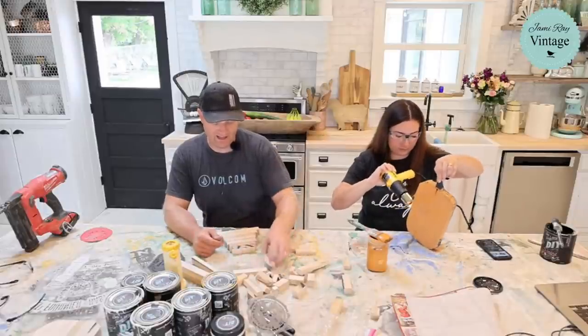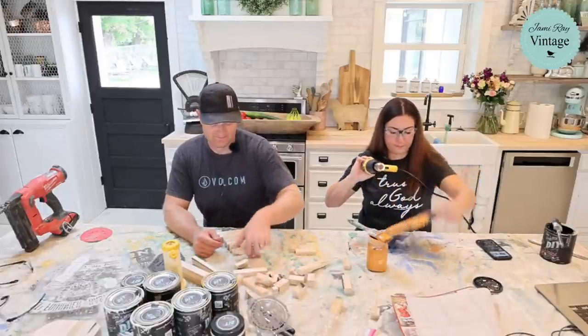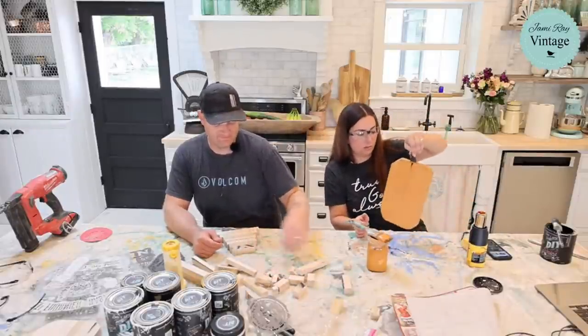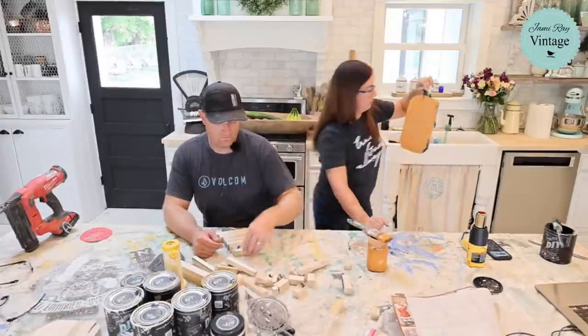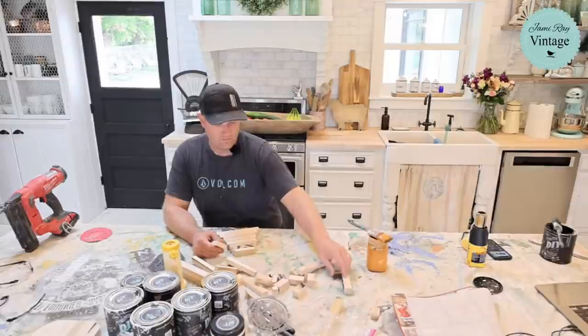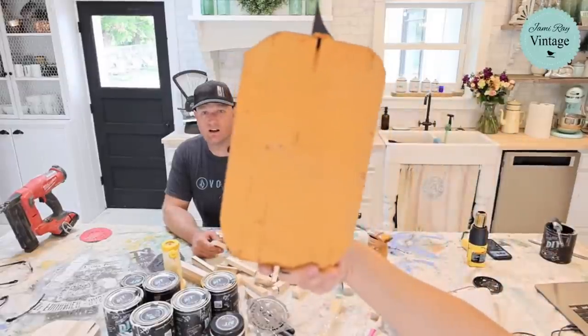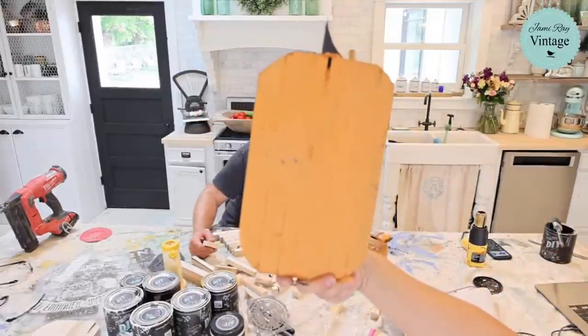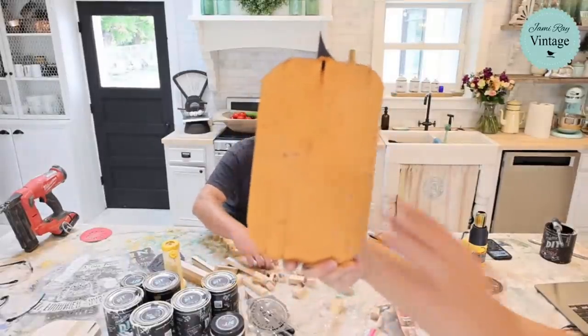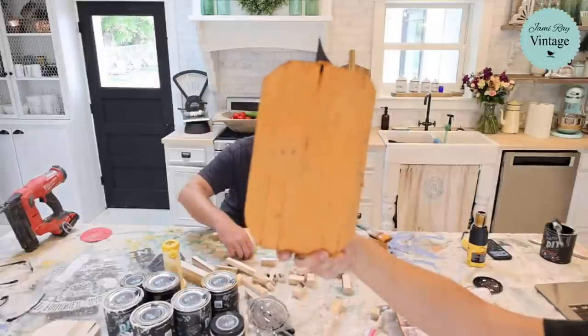I'm going to paint the back of this too. Let me show you my textured, warty pumpkin — hopefully you guys can see there's some texture there, and that's just from the heat gun.